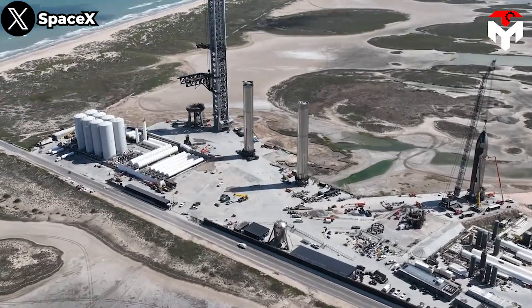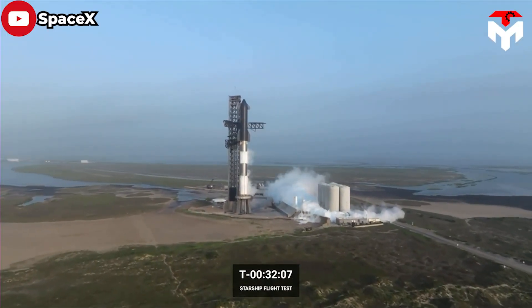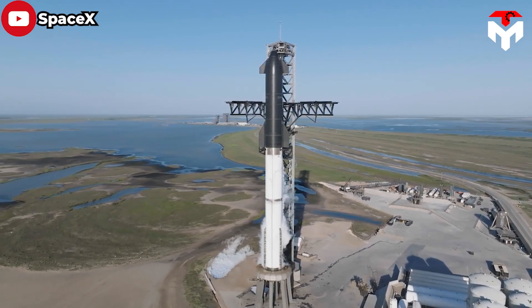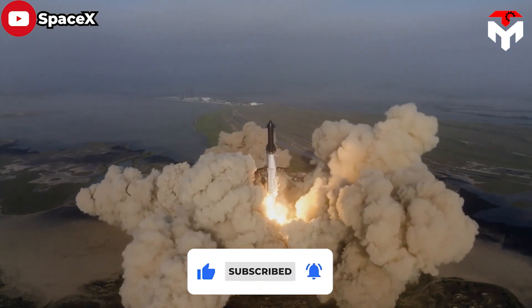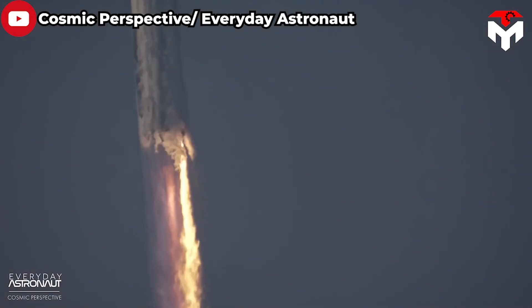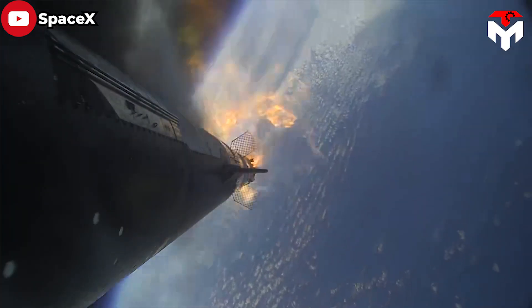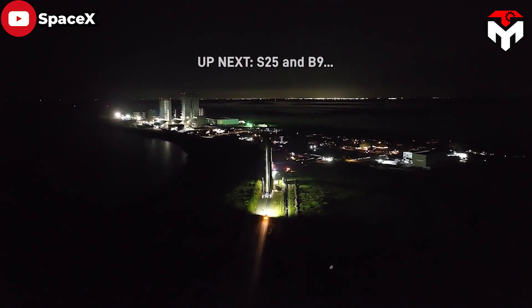SpaceX upgraded Super Heavy Booster 7 with a full set of internal header tanks, meaning it could store all needed landing propellant in separate tanks. This significantly decreases the amount of pressurization gas required and makes it much easier to ensure Super Heavy's Raptor engines are fed with an uninterrupted flow of propellant during complex in-space and in-atmosphere maneuvers. However, the outcome wasn't favorable for Booster 7 — it carried out its mission with Starship 24 and concluded with a spectacular explosion. Deemed a successful explosion, SpaceX swiftly moved on to new prototypes with much bolder upgrades.